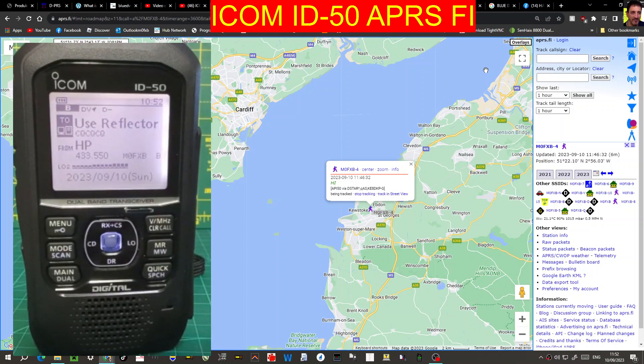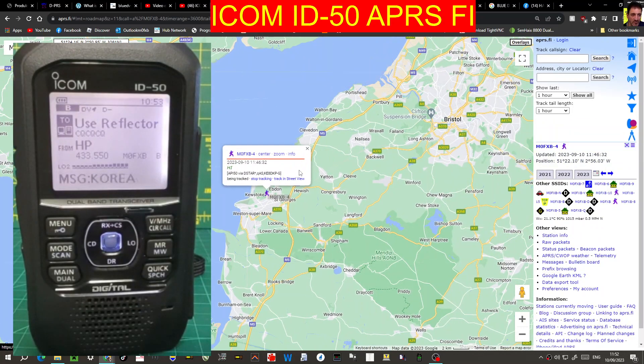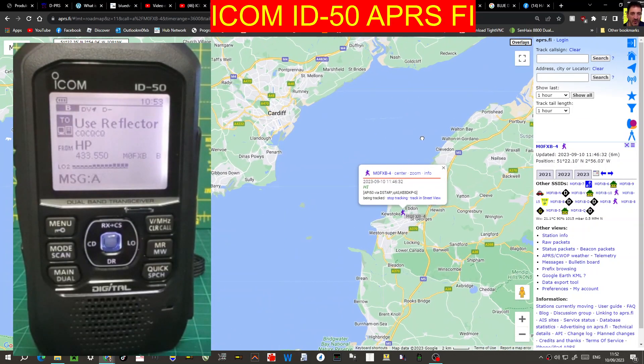M0FXB ICOM ID50 using DPRS and showing up on APRS.FI. I'm just going to show you my settings. Into Google just put in APRS.FI, and to track your callsign just type up here on the right-hand side M0FXB. I've put me in as a test dash 4 for now. Search and it will find you — there I am showing up. I've added a very short message 'hi' and it's got some position information, and I can track in street view.